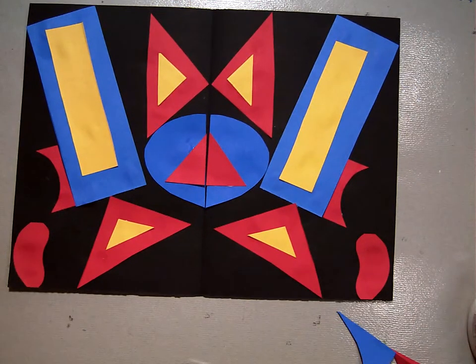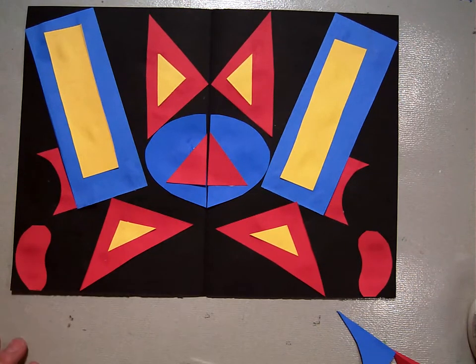And that concludes our symmetrically balanced collage. Thank you.